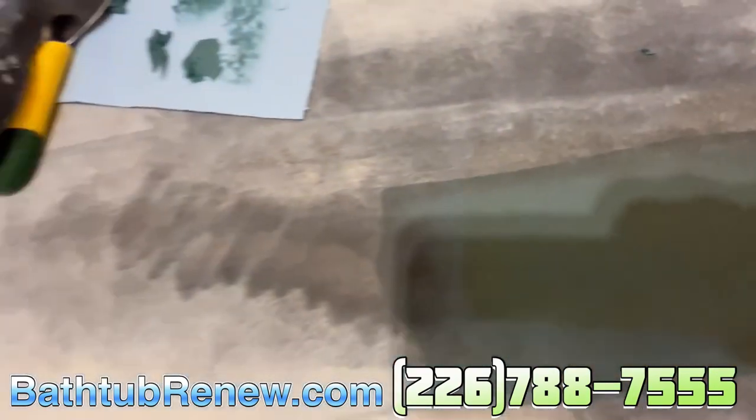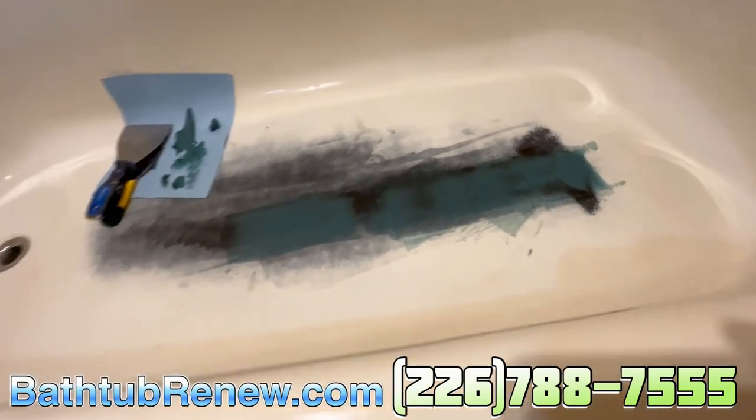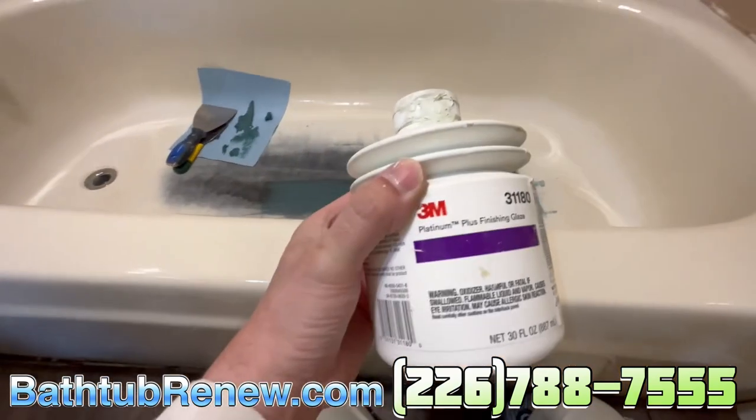You can see down there where it's nice and thin, heavier, and then this is the short strand fiberglass filler. We did a skim coat of that. Now we're going to dry that with a heat gun, we're going to buzz it with 80-grit real quick, and then we're going to skim coat the whole bottom with two-part polyester.